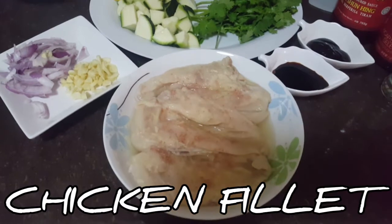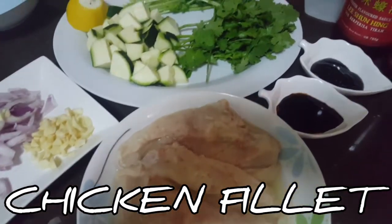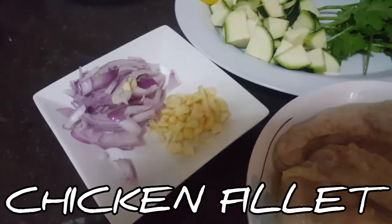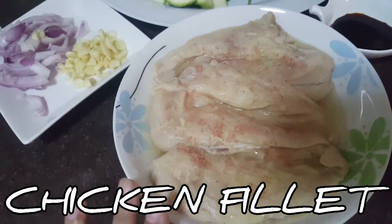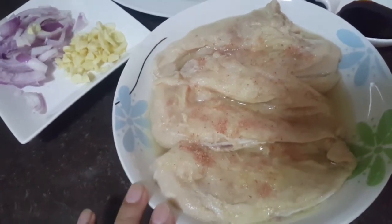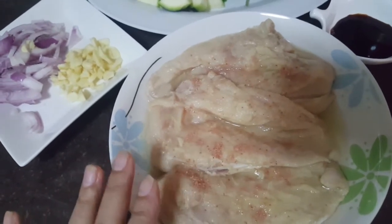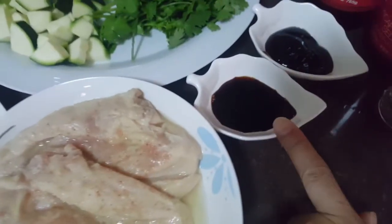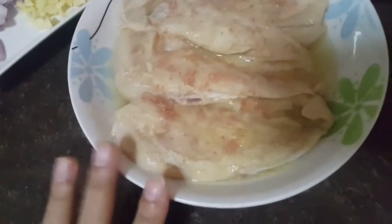I will make the chicken fillet oyster sauce with zucchini and coriander leaves. So this is red onion, garlic, and my chicken fillet marinated with ginger and garlic paste. It has Himalayan salt. This is the soy sauce and the oyster sauce — I have to pour these into the chicken fillet.